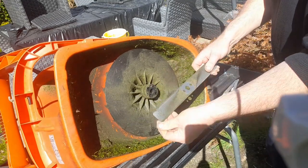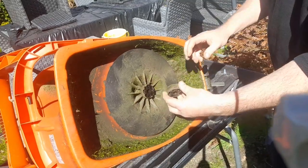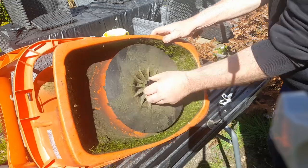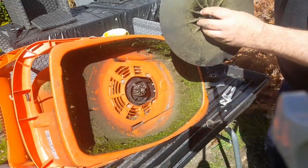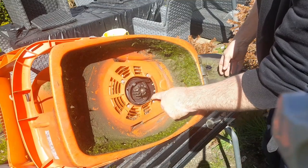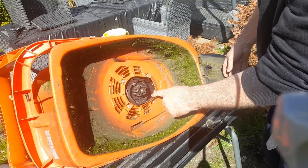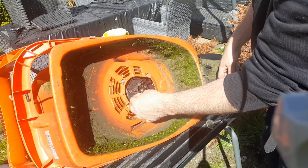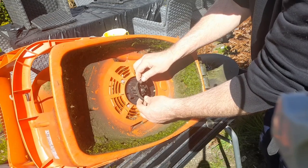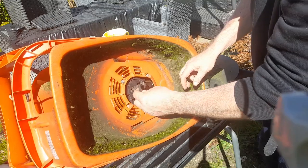We've got the blade. We've got the spacers. And then that will just pull out. And instantly we can see our problem — the fan has come off. It's not looking in the best condition. We'll carry on and replace this.